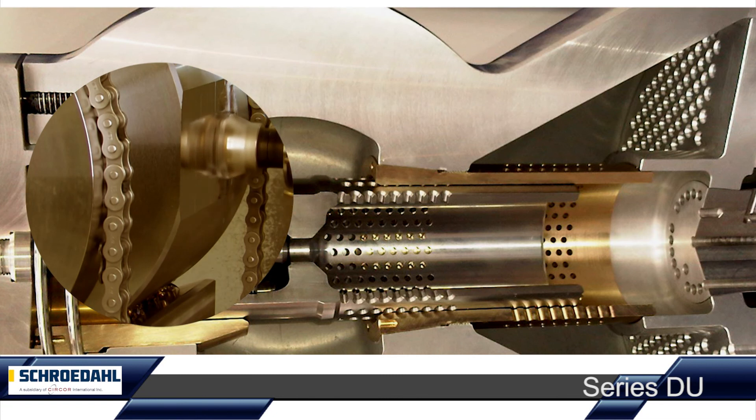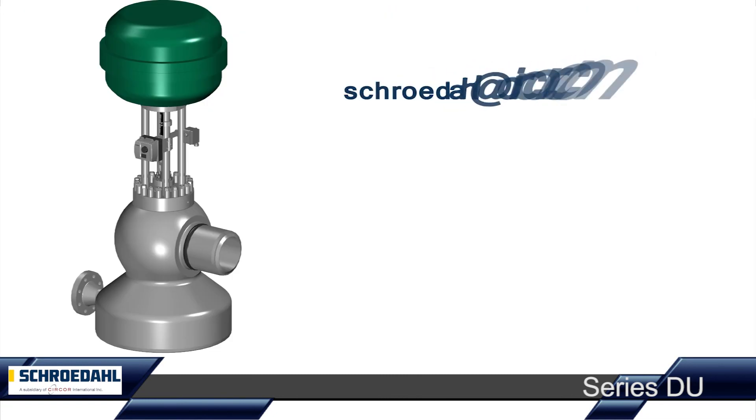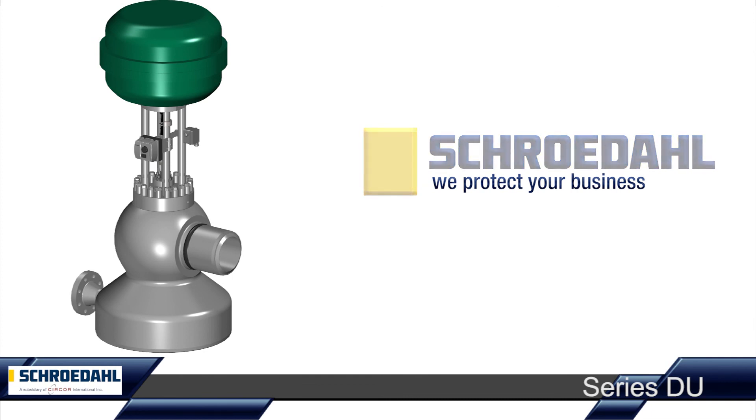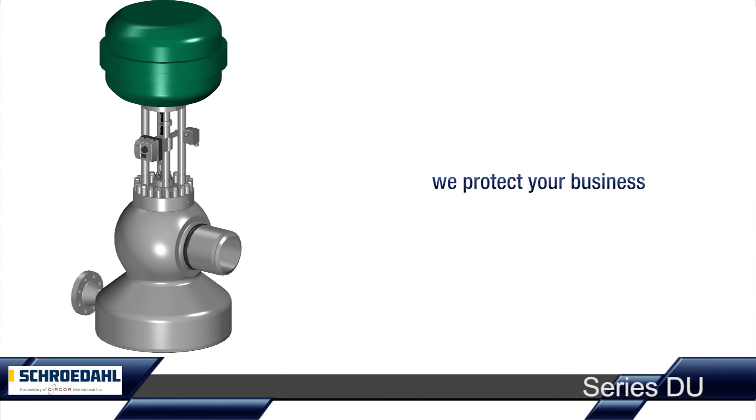Do you have any questions regarding the DU or specific demands for your system? Then please contact us. Schroedahl. We protect your business.